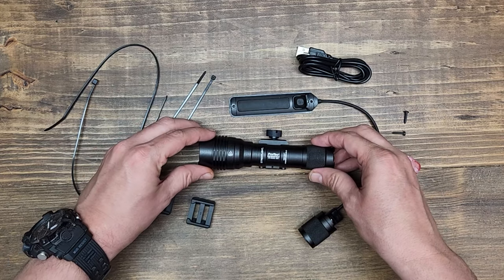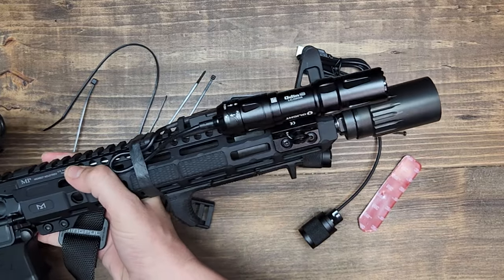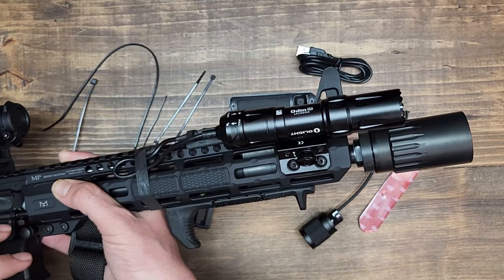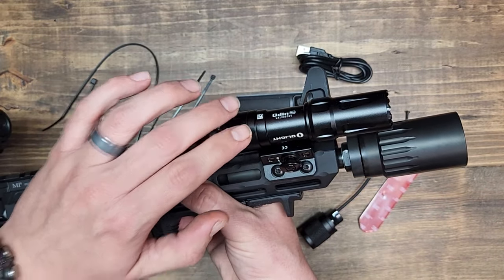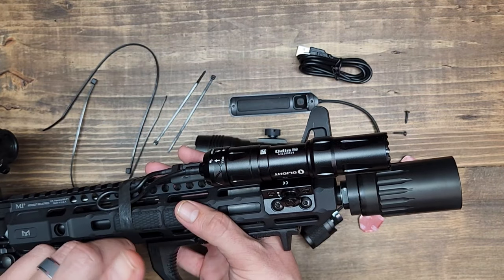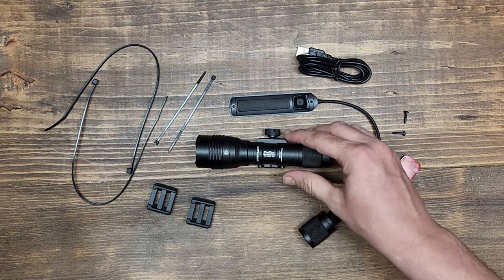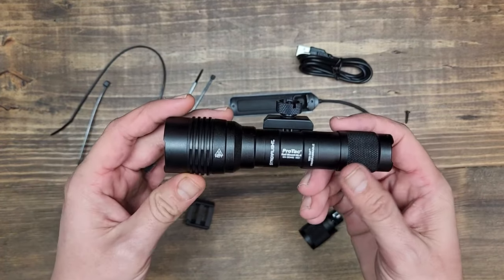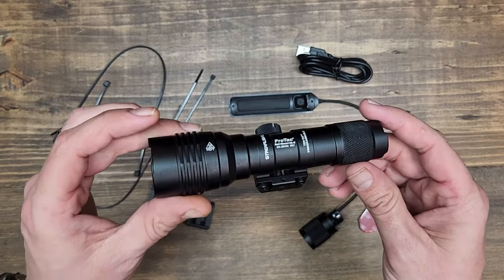The only other light that comes close to that kind of value is the Olight Odin, which I've already reviewed. You get around the same lumen count and a lot of the same accessories included. The reason we're looking at the Streamlight today is because I'm thinking it may be a replacement for that Olight. With Streamlight, you're sure to get a good quality light from a reputable name brand. Make sure you hit that subscribe button, notification bell, and give us a thumbs up.